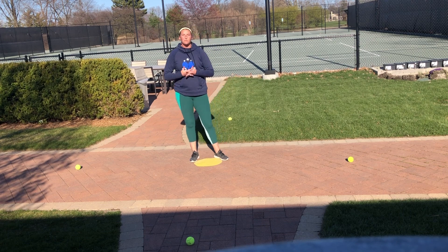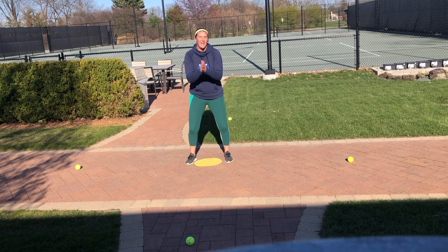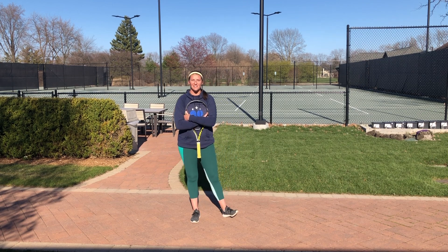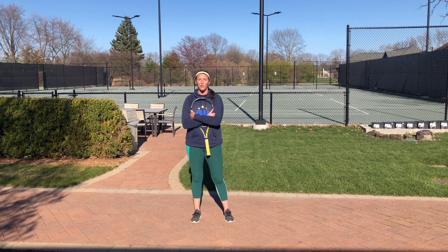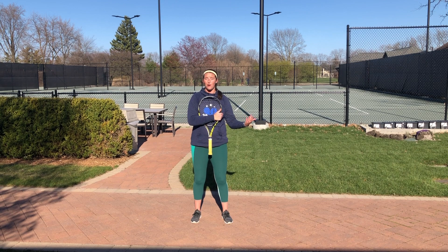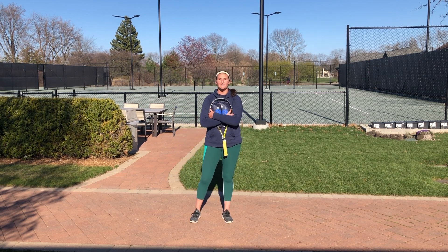I hope you guys enjoyed those three cardio tennis drills. Doing those for even just 10 to 15 minutes a day can get you faster feet on the court. What we forget to realize is that what we do off the court impacts what we do on the court. So anything we do — whether it's running, biking, or little quick foot stuff like this — is going to help you get faster on the tennis court. Stay safe and stay ready for fun!